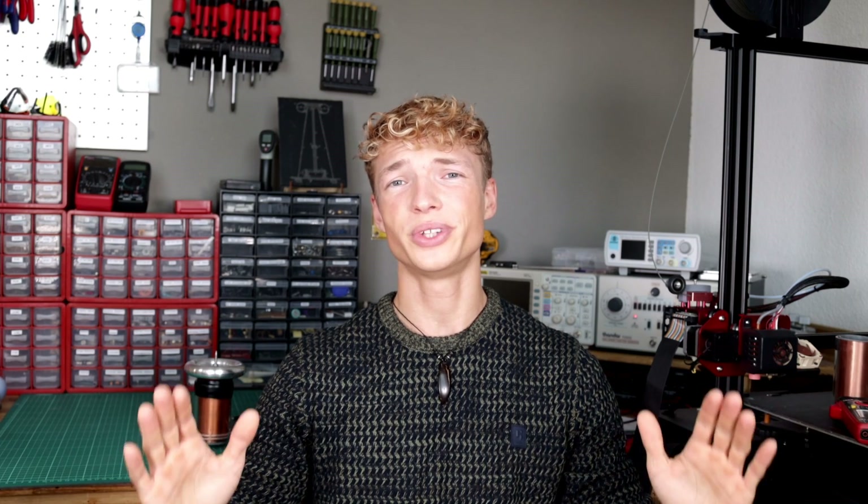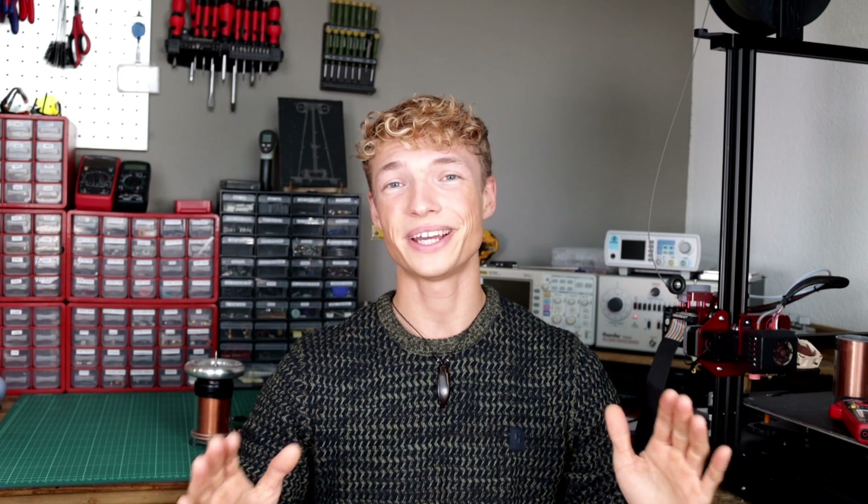Guys, I have good news and I have bad news. First the good ones: in this video I'm going to show you probably the craziest 12 volt Tesla coil you have ever seen on YouTube up to this point. The bad news are that the dead MOSFET army has doubled in size during my extensive experiments. So we have to hurry up.